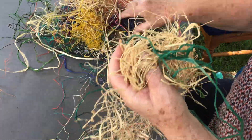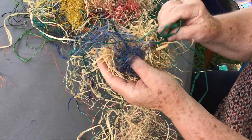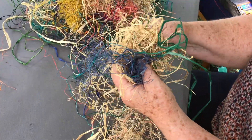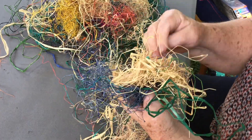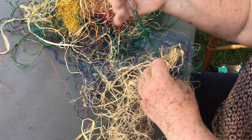And the nice thing about it is you can add different colours. And again, no rhyme or reason. I've lost the needle — there it is. And you just stitch away.